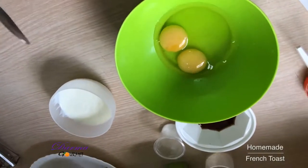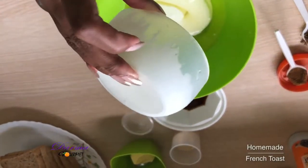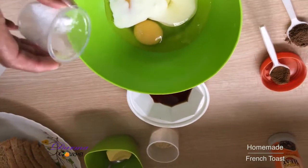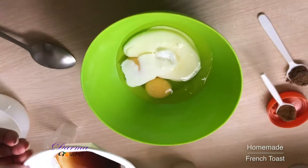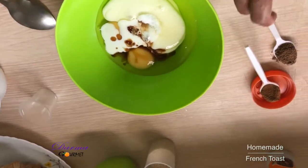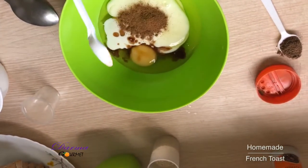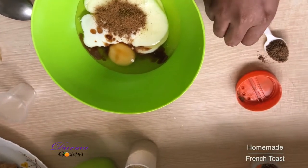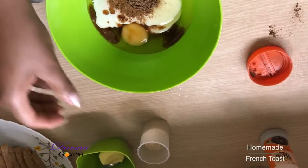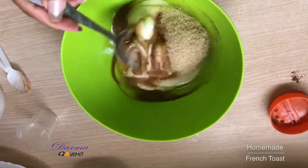In a bowl I'll add two eggs, I'll add my milk, my salt, my vanilla extract, I'll add a teaspoon of my nutmeg and a teaspoon of cinnamon. I'll add my sugar and I will whisk this well.